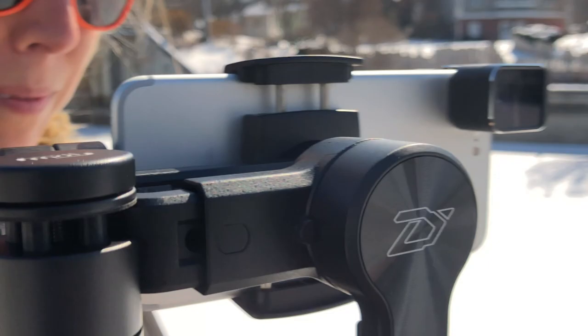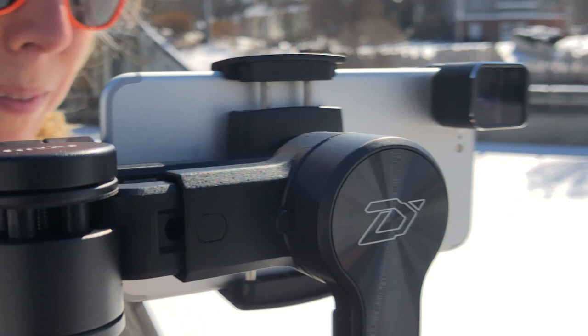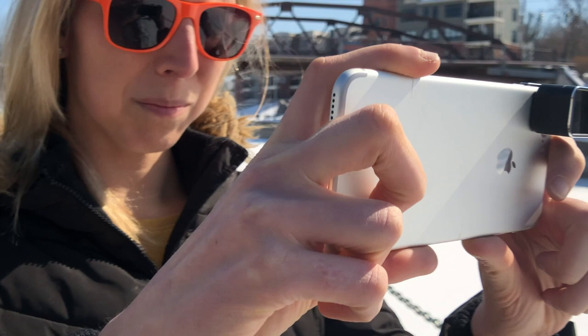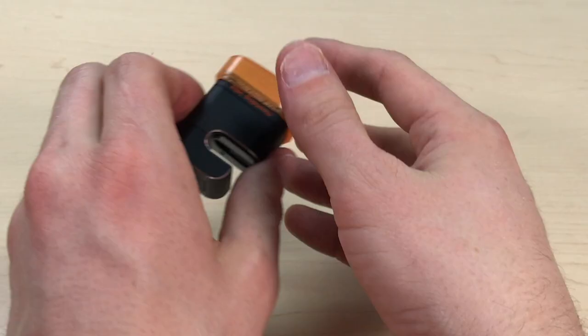engage the clamp, and you are ready to shoot. It works well with various gimbals and mounts for more involved shooting, but it's also a nice setup for an on-the-go filmmaker using minimal gear. Keep in mind that each clamp-on lens is designed precisely for a specific model of phone and will not be compatible with other phone models.